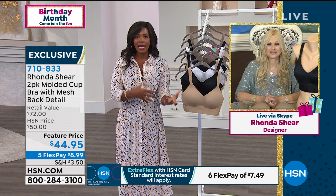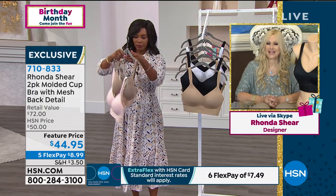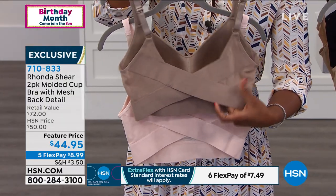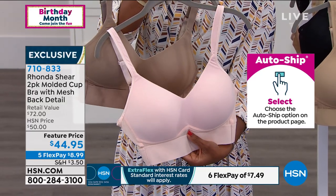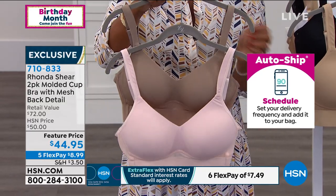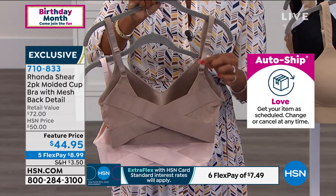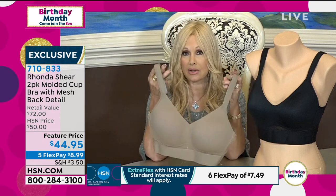Rhonda, women will stop you to say they have so many of your bras and panties, and you continue to come out with new things. We keep reinventing — especially after we found the molded cup cami, which has been a huge winner. I thought: what if we made this into the ultimate bra? The camisole gives such a beautiful bust, and for heavier-busted women to get real lift without an underwire push-up bra, this is the answer. Let's try a crisscross back.